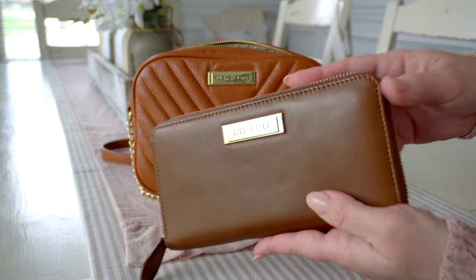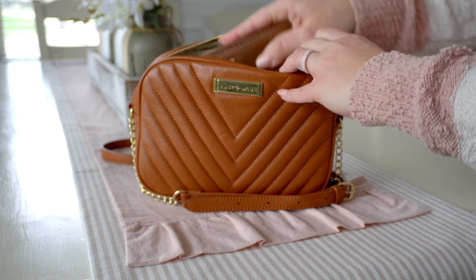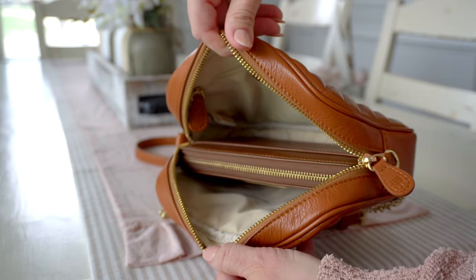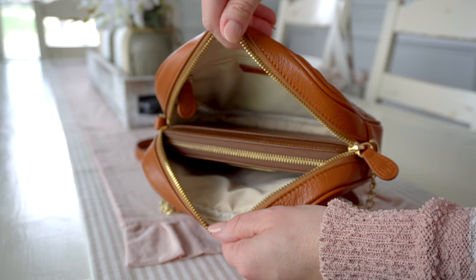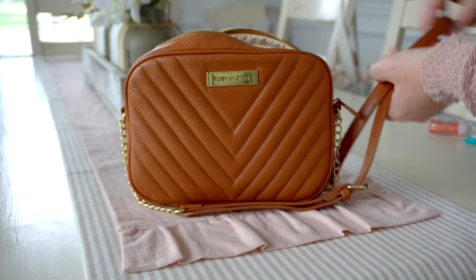Here is the Lily Jade Amber Wallet, and this fits in here just fine — a full-size wallet fits with room to spare. And that is the Lay by Ruby Jade.